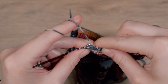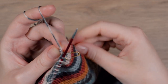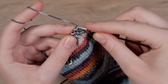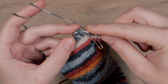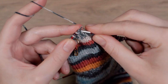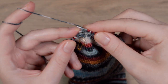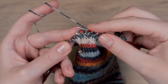Purl two stitches together and turn. Knit until you get to the last stitch of the second section. By knitting the decreases, a gap forms between the sections so you can always identify the last stitch of the section, since it is also the last stitch before the gap. Knit two stitches together and turn.